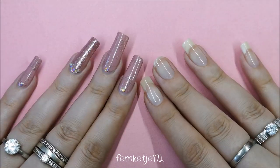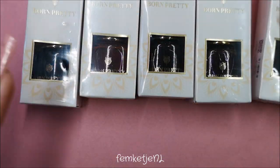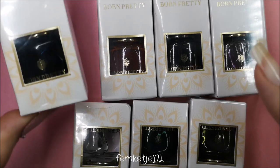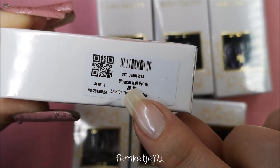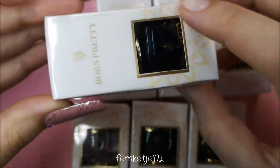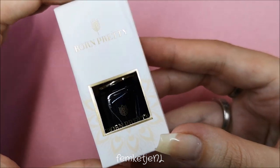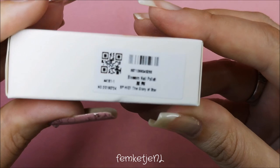Hi guys, welcome back to another video, and welcome to my channel if you're new. My name is Femke, and in today's video I wanted to share with you seven of these Born Pretty alcohol inks — or they're more called a blossom nail polish, even though it isn't really a nail polish. They are just alcohol inks, so you could apply them all over the nail if you want to, but I wouldn't do so myself.